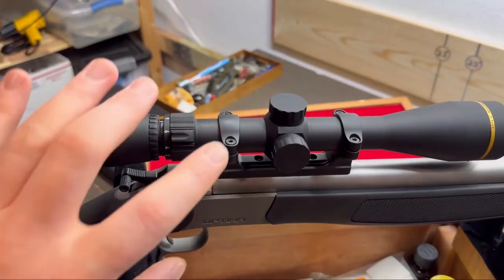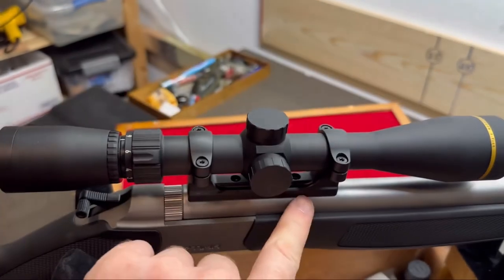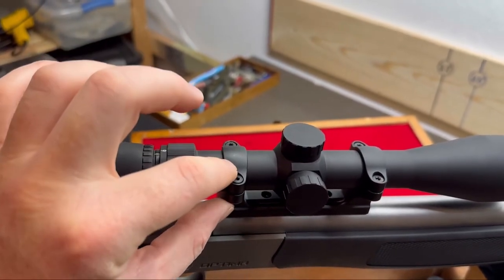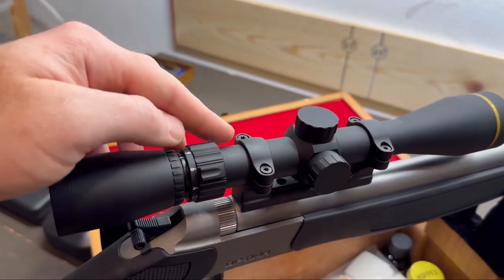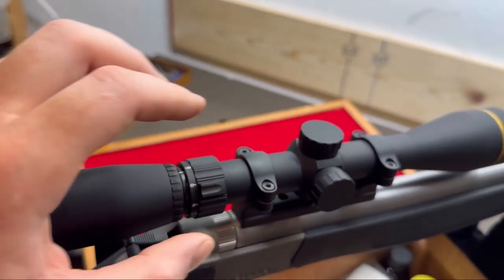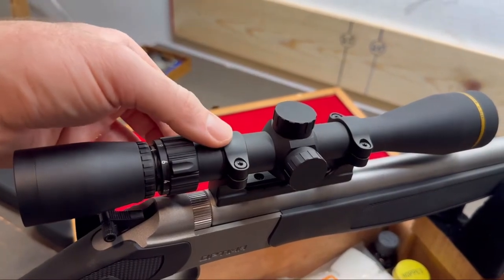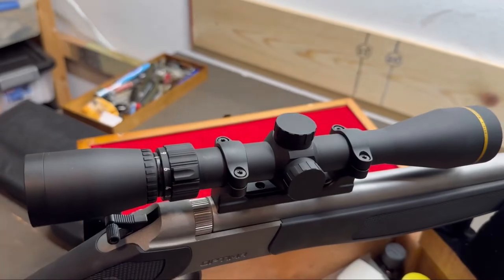One more thing: no Loctite on the scope ring screws — only on the base screws. The tension once you tighten these down means they don't really come loose in my experience. If you do put Loctite on the ring screws, because of the constant tension and the springy dynamic as the rings compress against the scope, it'll seize up and it's really hard to get the screws out.